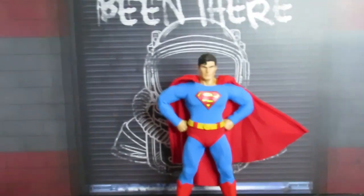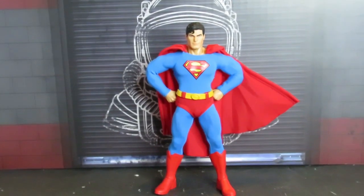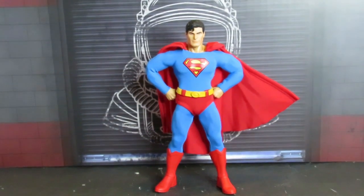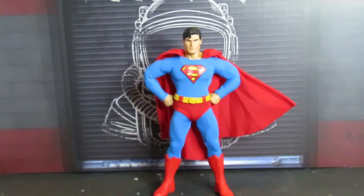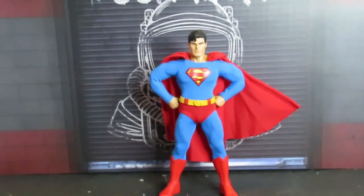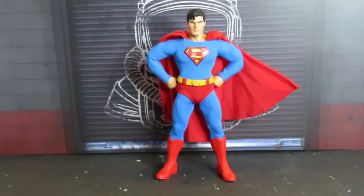Sorry about that — I just knocked some stuff over. I'm so excited doing this review. Let me get things set up again. Sorry guys, I gotta watch what I'm doing.